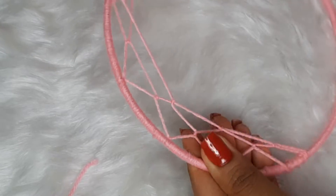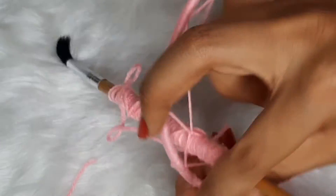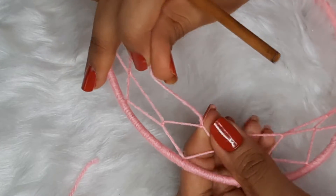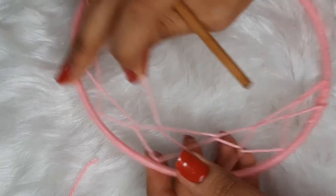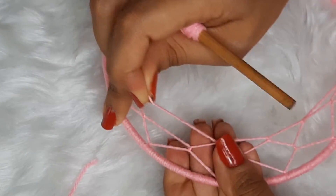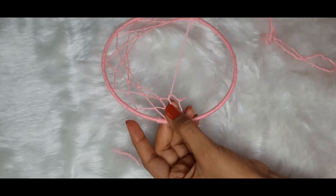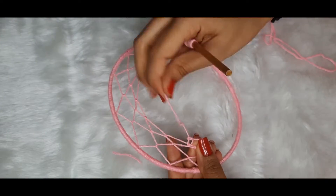We continue until a moon-shaped pattern is formed. I have been using a wooden brush, but it is slightly difficult to pass through narrower areas, so I am going to show you how it is done with a needle. Both methods have advantages and disadvantages, so use whichever you are most comfortable with.